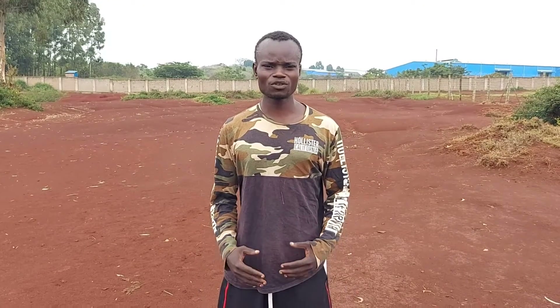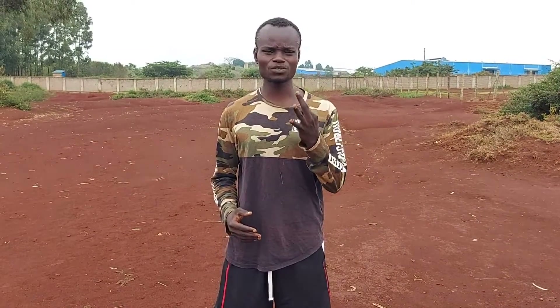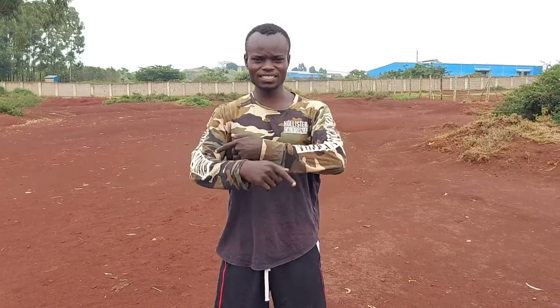Hello guys, my name is Watoya William and welcome to my channel once again. In today's video I'm going to show you how you can do a butterfly kick. In just only three steps you'll be able to learn a butterfly kick. So easy, so simple. Let's get it started.